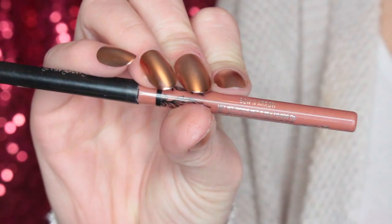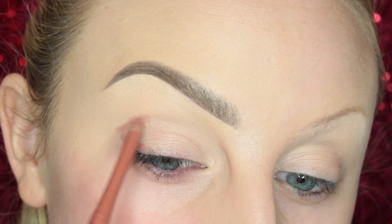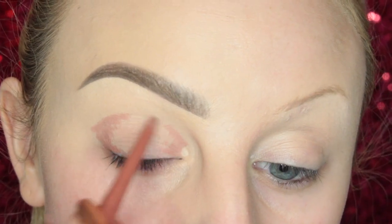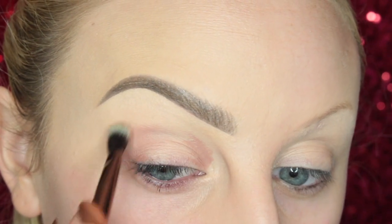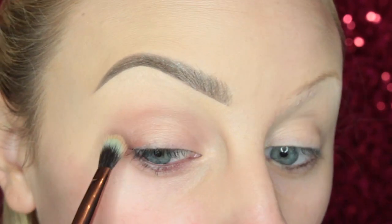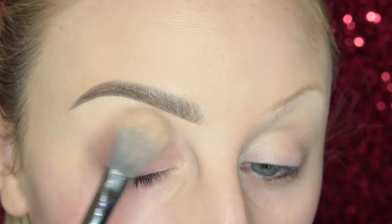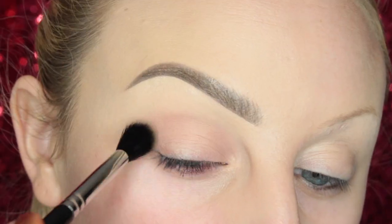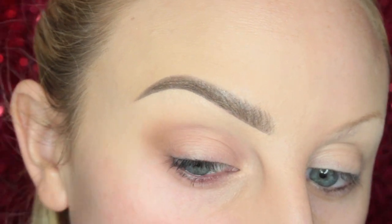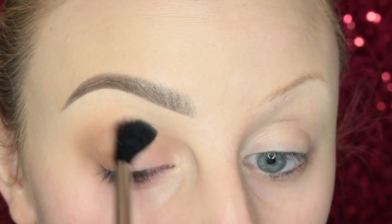For look number three, I'm starting off with Kat Von D's Bow and Arrow Liner — this is going to be a halo eye. I'm adding this to the outer V and the inner V of my eye, then blending it into the skin with a Luxie Duo Fiber brush. This color is really easy to blend. Then I set it with a powder and take the shade Birch from the palette on a fluffy blending brush, doing really big circular motions in the outer V and inner V of the eye.